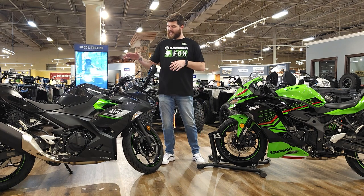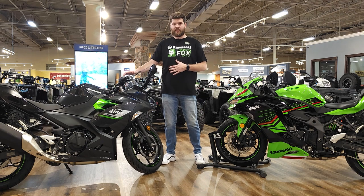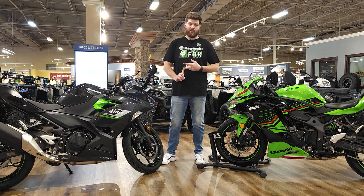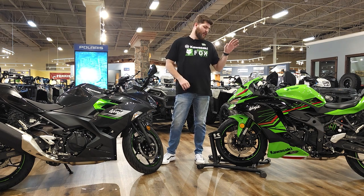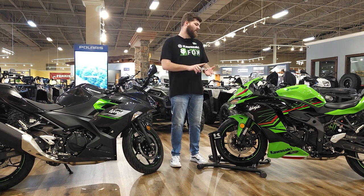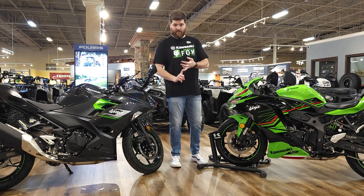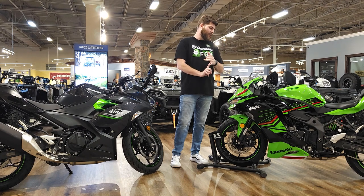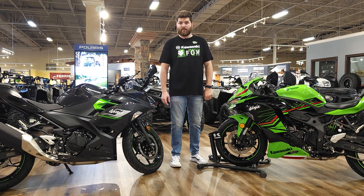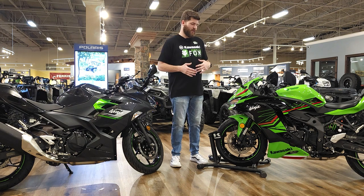Another difference between these two is the electronics and available features. On the Ninja 400, the only things you have are ABS — which is optional — and an assist and slipper clutch, which all of them come with. Here on the ZX4RR, you've still got the assist and slipper clutch and ABS, but on top of that you've got four rider modes, Kawasaki traction control system, and an up-and-down quick shifter. It's a whole slew of new stuff that was not previously available on the Ninja 400.